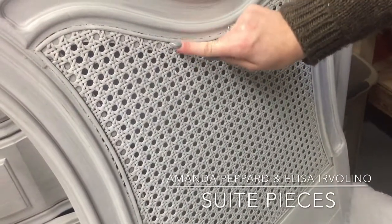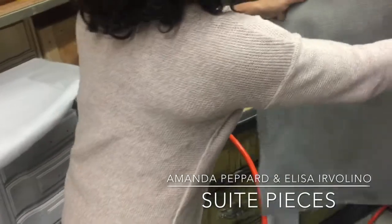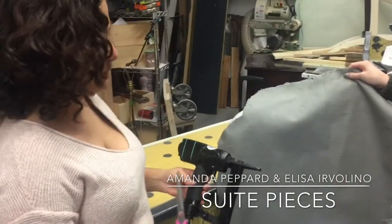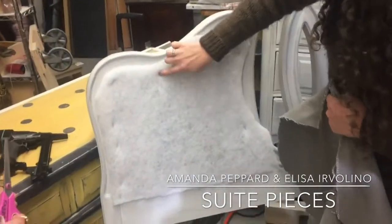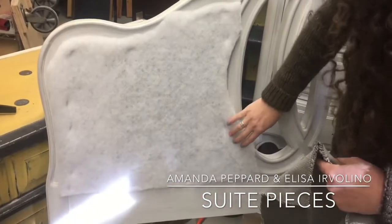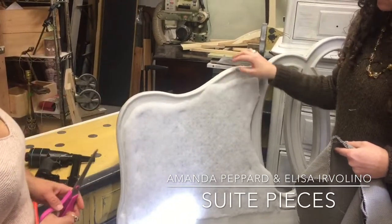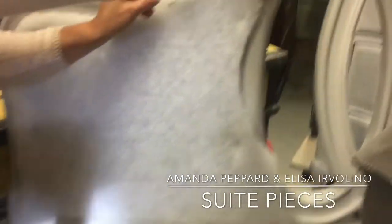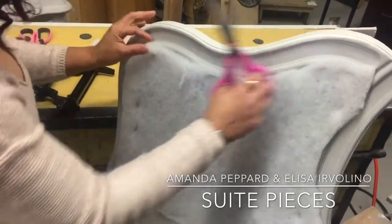We have our handy dandy upholstery stapler here, which is a really fun tool. This is a special stapler — it's not a regular staple gun. It's an upholstery stapler with a nice long tip, easy to get into intricate corners. What Elisa did was stick the batting on here, tack a couple quick staples to hold it, and then rough cut it. Our next step is to trim it just so that we're under our edge. We're not looking for perfection — we'll hide it with our fabric and piping later.